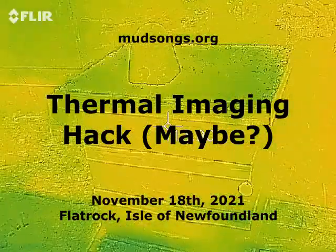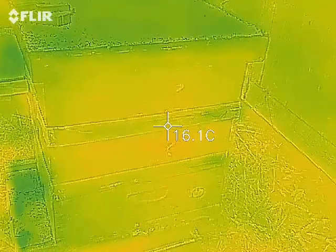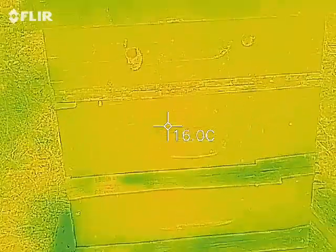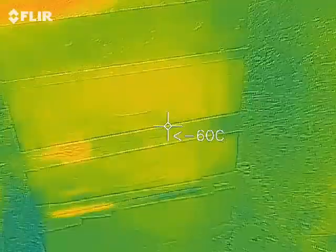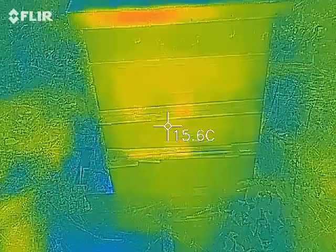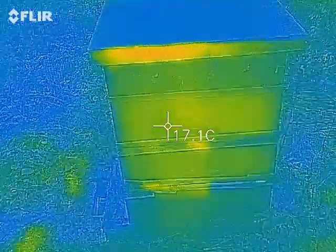Let's see if this thing picks up anything — can't tell what's going on there. You've got to do this at night, I think. I can't see anything here. Where's the cluster? I guess the cluster's in the bottom right — or the top right. It's not down there in the bottom.